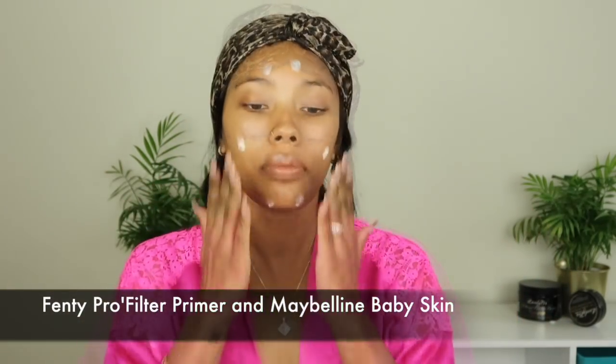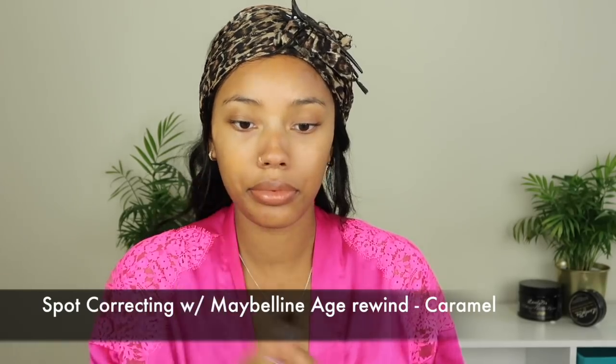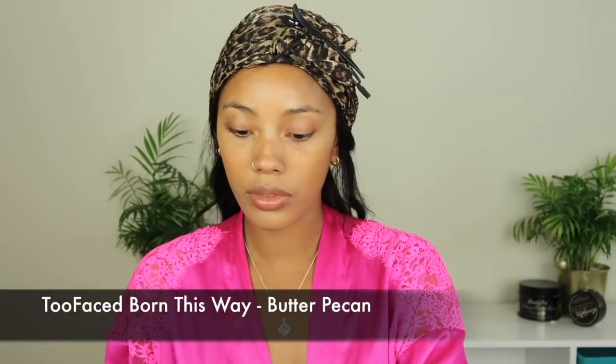So while my wig is setting in place, I'm going to go ahead and begin my makeup. I'm going to start off by priming my face with the Fenty Pro Filter primer and I like to mix it with the Maybelline Baby Skin primer — I just love the way it makes my skin feel. Because mother nature did me dirty this month and a few of my eczema patches popped up and a lot of pimples popped up on my chin, I'm going to color correct with my Maybelline Age Rewind concealer in the color Caramel, and then use my favorite foundation at the moment which is the Too Faced Born This Way foundation in the shade Butter Pecan.